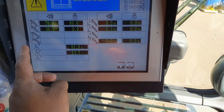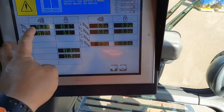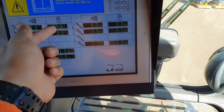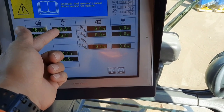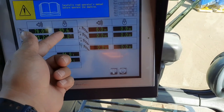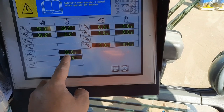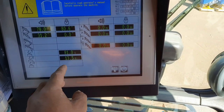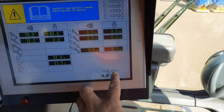Ito naman yung mga limit niya — 78 degrees. Uma-alarm siya pagdating ng 80.6 degrees, pag-shut off siya. Yan ang limit niya. Tapos ito yung kapasidad niya: sa main 81 tons, sa auxiliary 13.5. So proceed tayo.